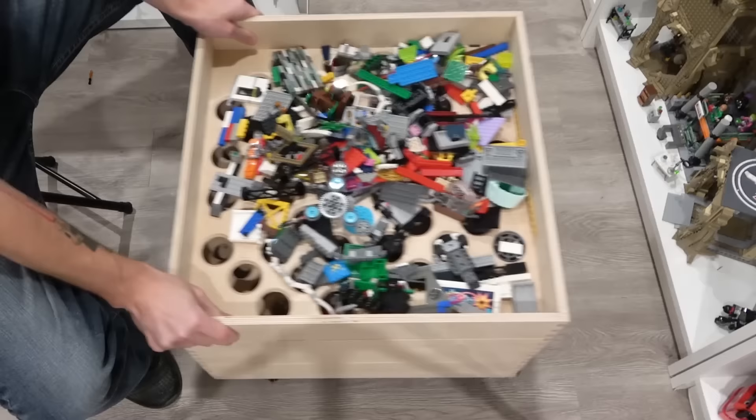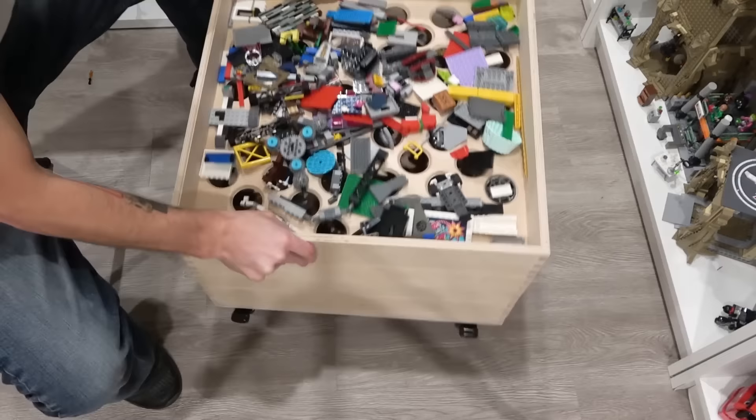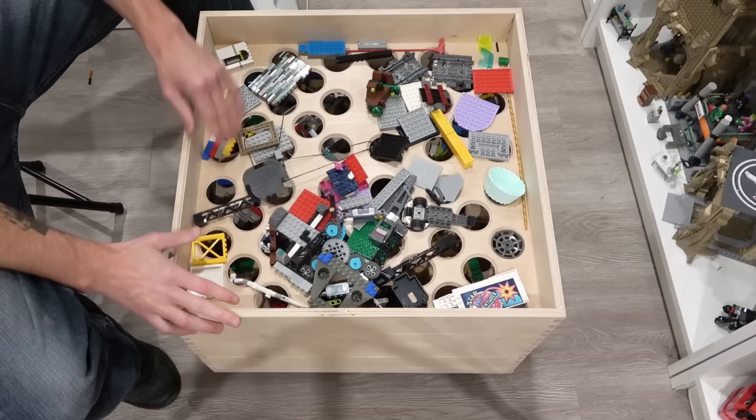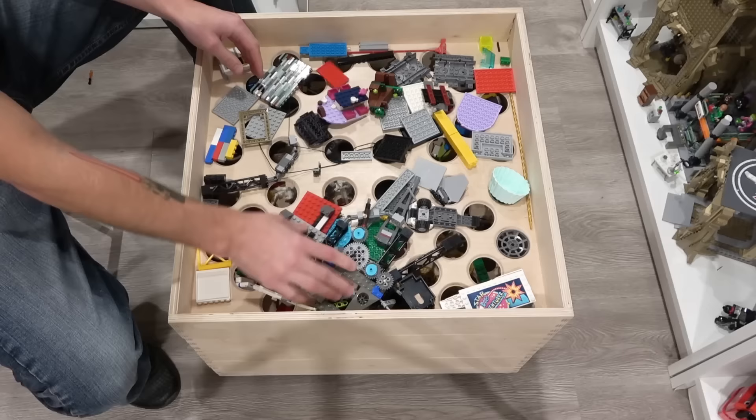We'll pour that in, shake it all around, get aggressive with it. So obviously it's going to leave all the largest stuff on the top — all of the stuff that I need to just part out or whatever it may be.